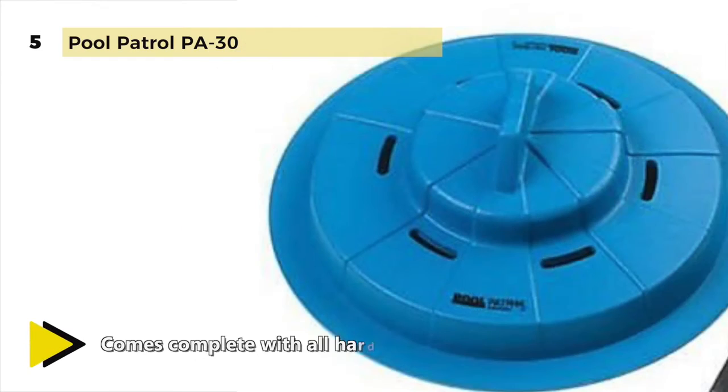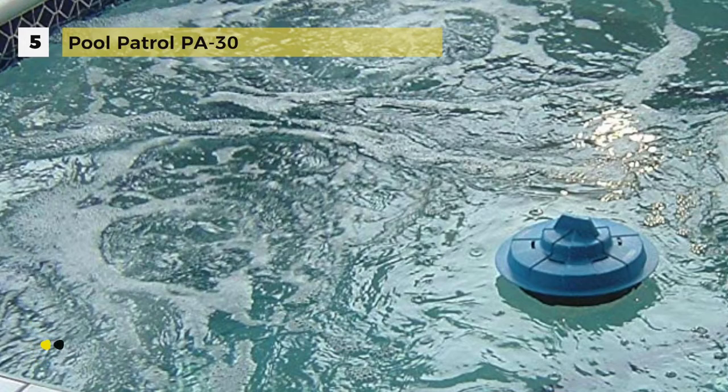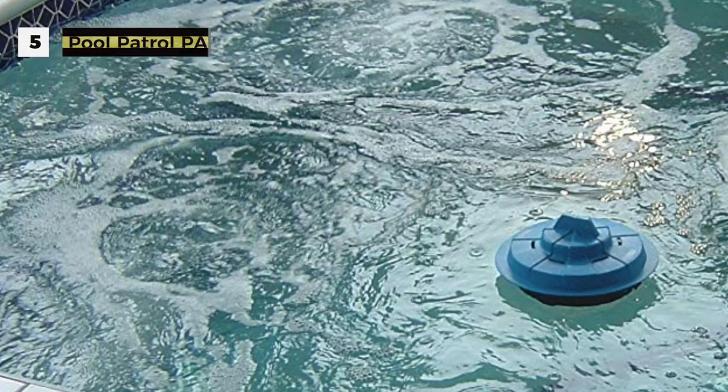The sensing ring is adjustable so that it can be controlled to activate only when an object the size of a child or pet falls into your pool. Also, it is corrosion resistant for long life and is ideal for both in-ground and above-ground pools.